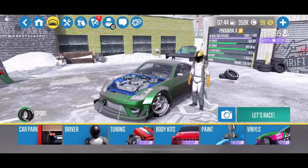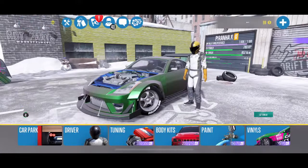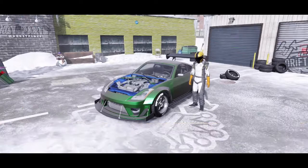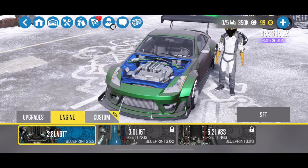Hey guys and welcome to another episode of CarX Drift Racing 2 with Brogue Hammer Auto House. Today we are talking about the Piranha X, which is aka the 350Z. We unlocked the engine swap for this vehicle, so now I'm able to swap in the 3.8 liter V6 Twin Turbo, which in real life comes out of the R35 GTR, and its engine code is actually the VR38DETT.